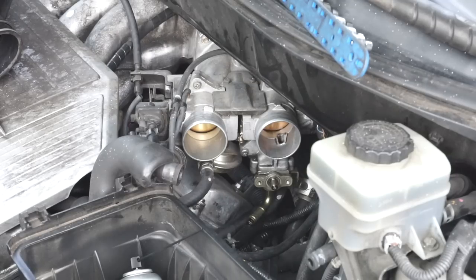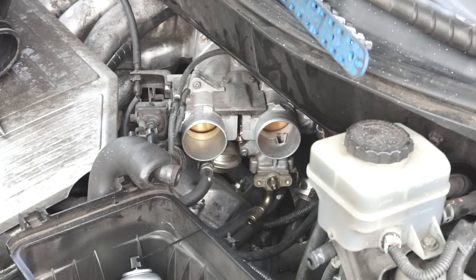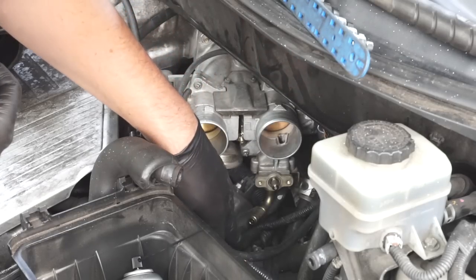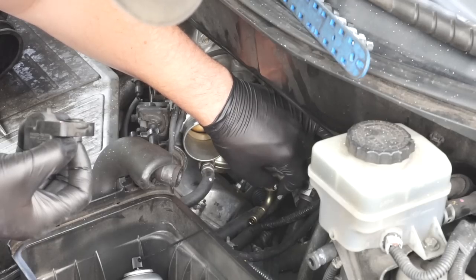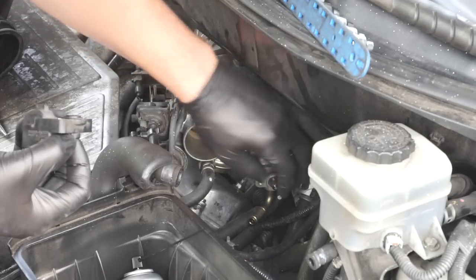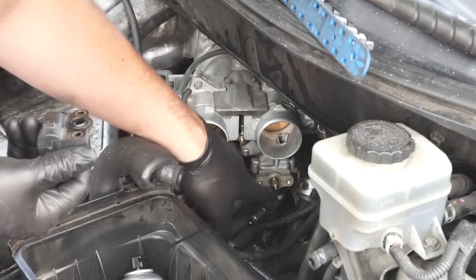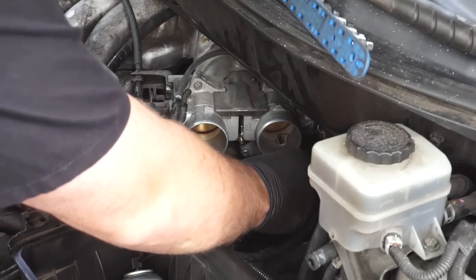We're going to let everything air out and then put it all back together. There's no more brake parts cleaner in here — it's all drained back out — and now it moves very nicely and smoothly. All that carbon buildup is gone. We're going to install it; there should be a little washer still in there.